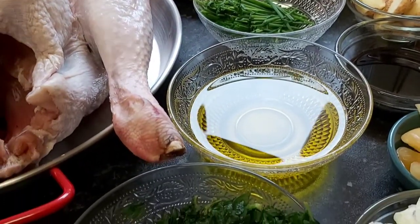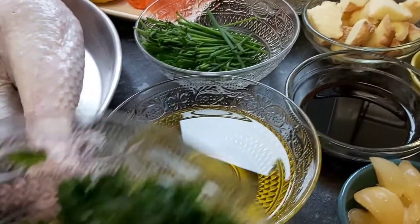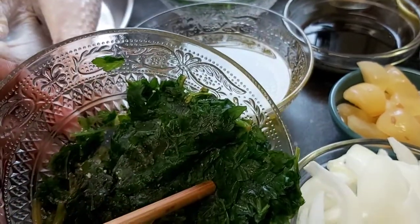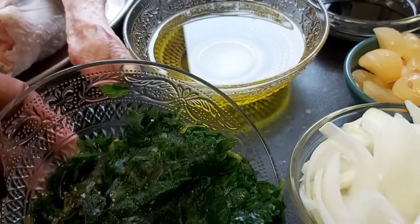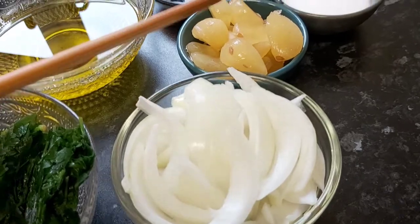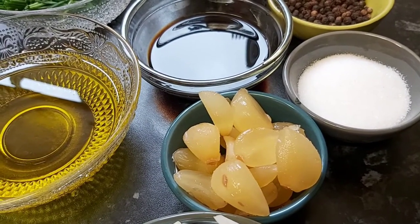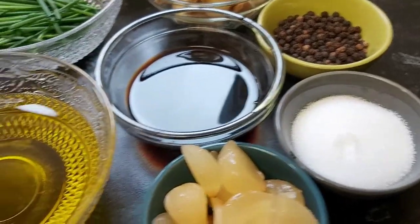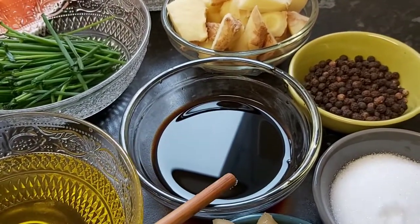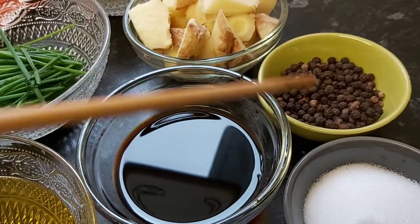These are the ingredients — let's quickly go through them and then start marinating our turkey. I'm using only two frozen ingredients: basil and parsley, which I have in my freezer — still fresh when frozen. I have a large-sized sliced onion, about 12 to 15 cloves of garlic, two tablespoons of salt, a cup of extra virgin olive oil, four tablespoons of dark soy sauce, and two and a half tablespoons of black peppercorns.